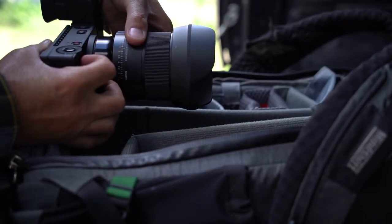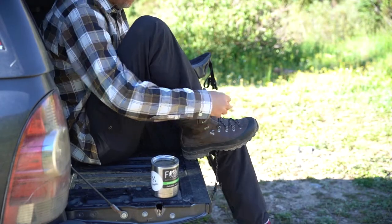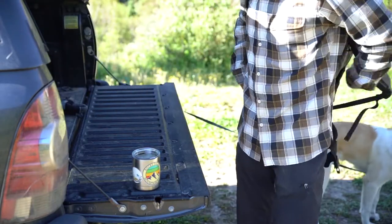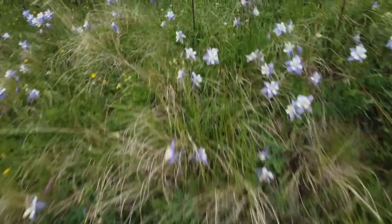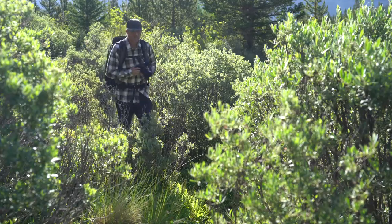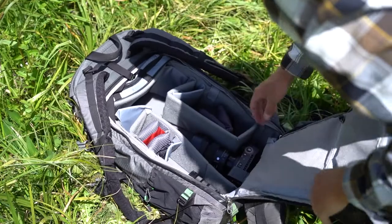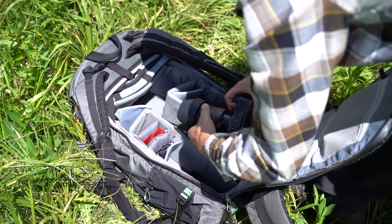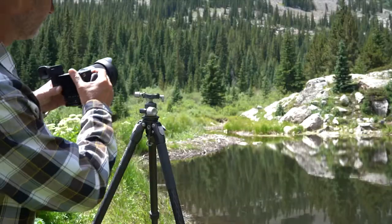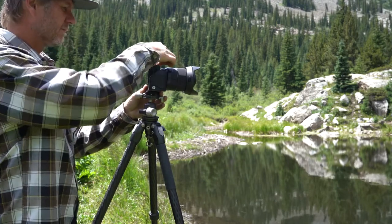Sigma has done it again and launched another fantastic lens, so it's time to lace up my boots, pack up some gear, and get out into the field to see just what it's all about. This is Sigma ambassador Liam Duran with a first look at Sigma's latest wide-angle prime lens — the brand-new 24 millimeter f/1.4 DG DN Art.